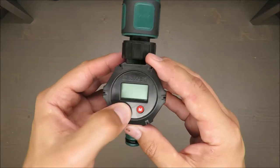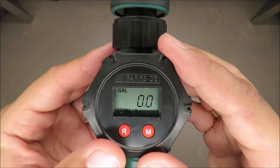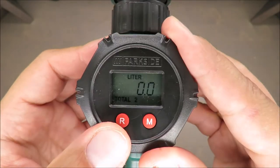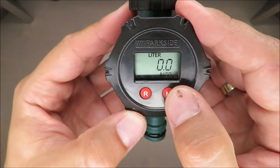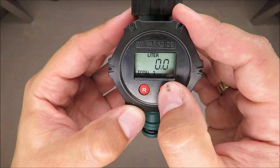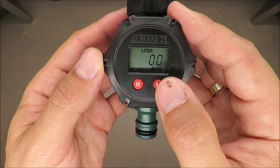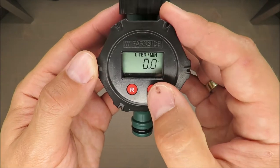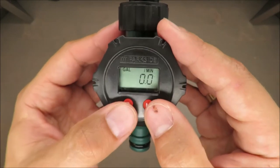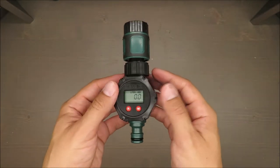Let me turn it on. It can count gallons or liters, and it can do both total and per-minute measurements. So you have at least two separate measurements: automatic total, and liters or gallons per minute.